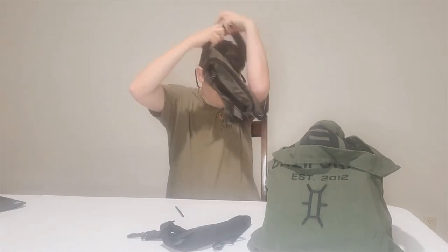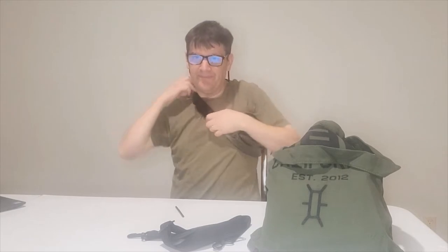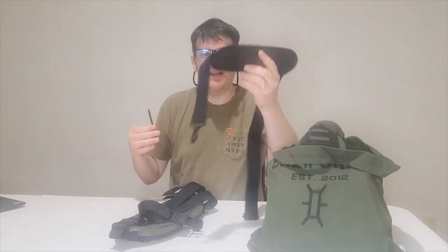I probably need to adjust the straps honestly — I'm not a shoulder bag guy. Some of you might have noticed this strap here. I'm not certain it's designed for that, but I've shown you most of the features on this thing. If you want it, it's available on the UAG site for $49.95.